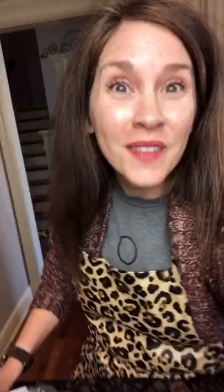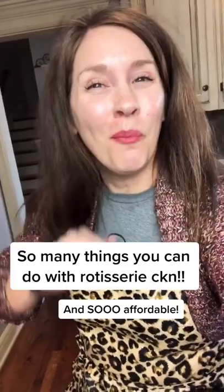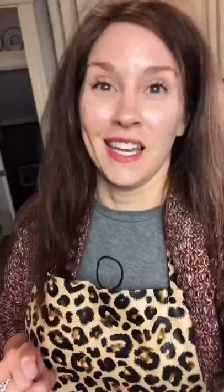Right here is a rotisserie chicken — pick one up at Sam's. This dinner is literally going to cost you $5. Now you can have your rotisserie chicken plain, but I'm going to spice it up a little bit tonight and show you a fun little recipe with it. So good on a budget and so good for you, not to mention the whole family will love it.